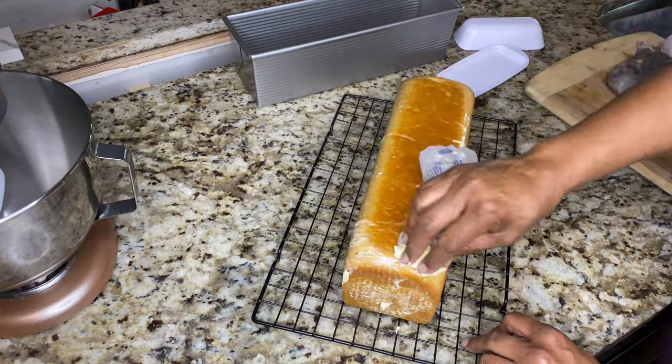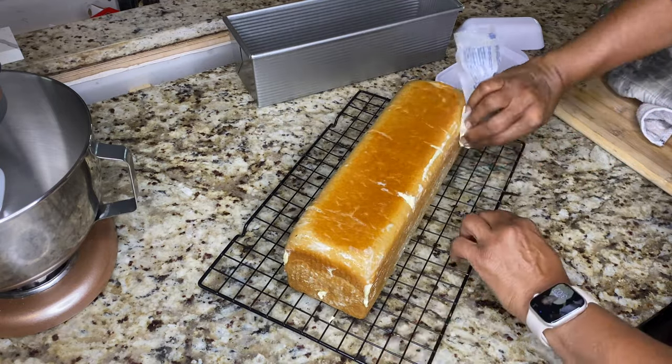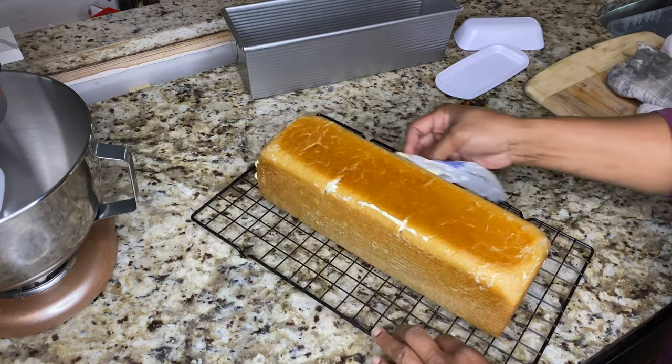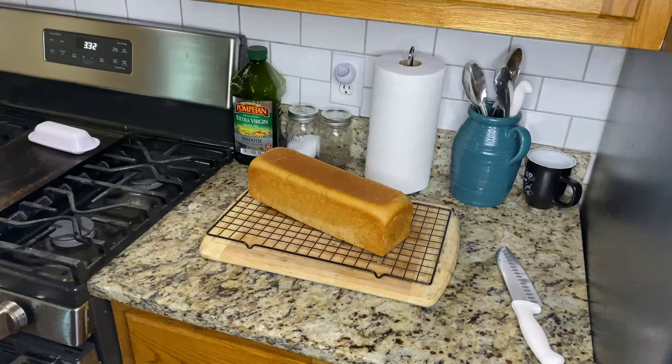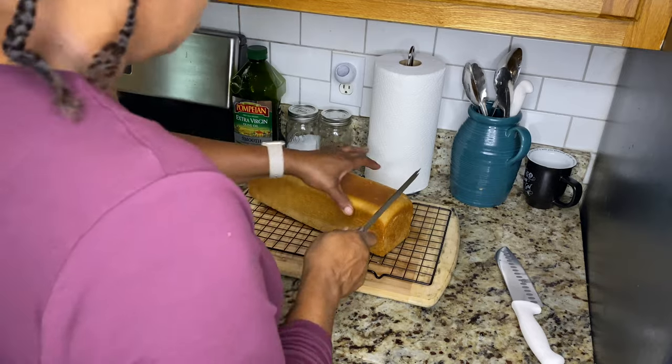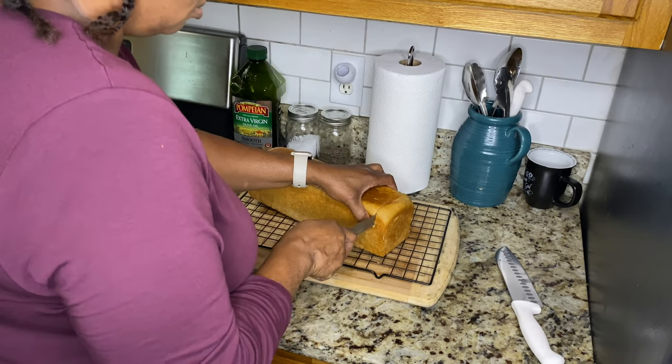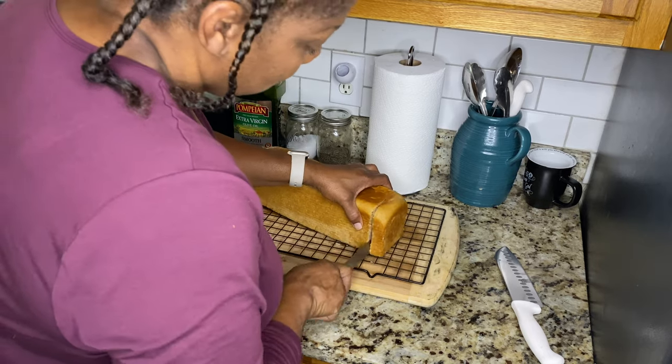This bread looks so good, you guys. I didn't know which thumbnail I wanted to use so I left them all in. My youngest child kept coming out saying, 'Is it done? It smells so good!'